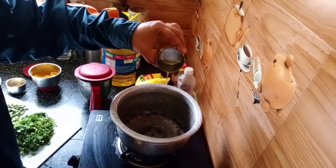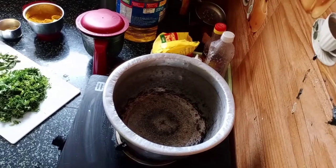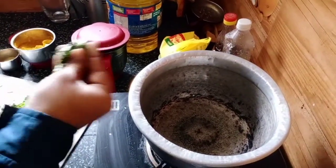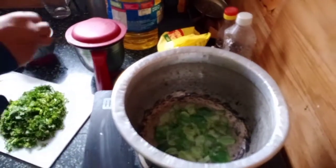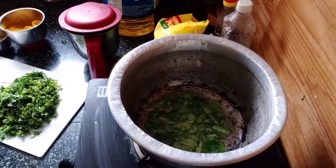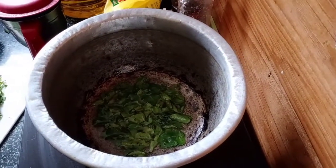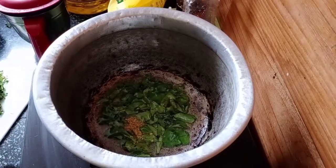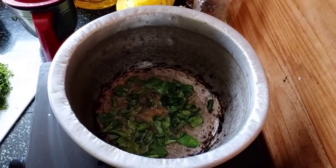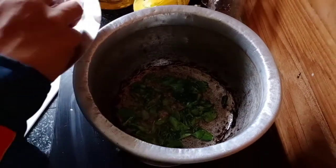Pour some oil and let the oil get nice and hot. The oil is hot now, so let's fry the curry leaf. Then let's fry the mustard seeds. Now fry the onions.